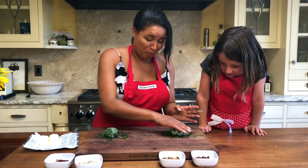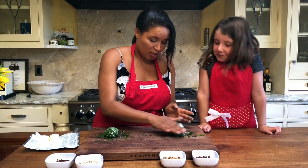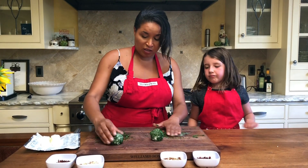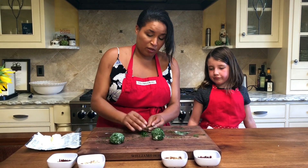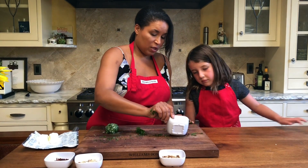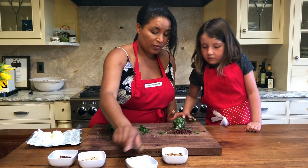Layla washed her hands and she doesn't want to get messy, so I'm gonna finish making her ball for her. We're gonna put all of that parsley on there, then move the parsley kind of out of the way because there's a lot of parsley on our balls.